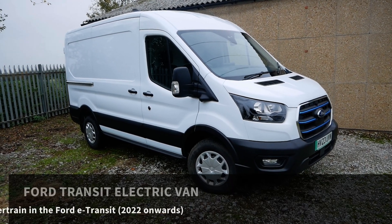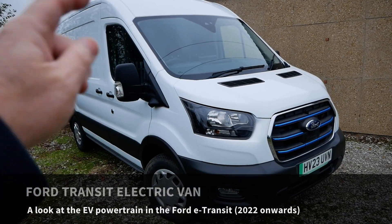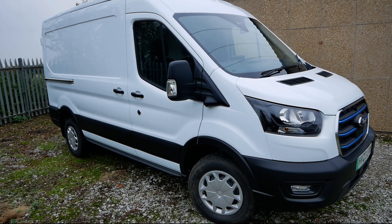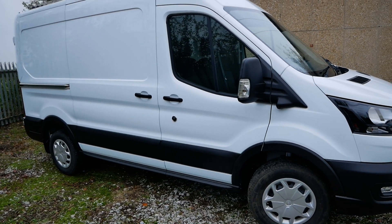Here I have a Ford E-Transit electric van and in this video I'm going to have a look at the electric powertrain. I'll look under the bonnet, at the battery pack and motor underneath. I find it quite interesting to see how manufacturers have packaged an EV powertrain into an existing ICE vehicle body shell.